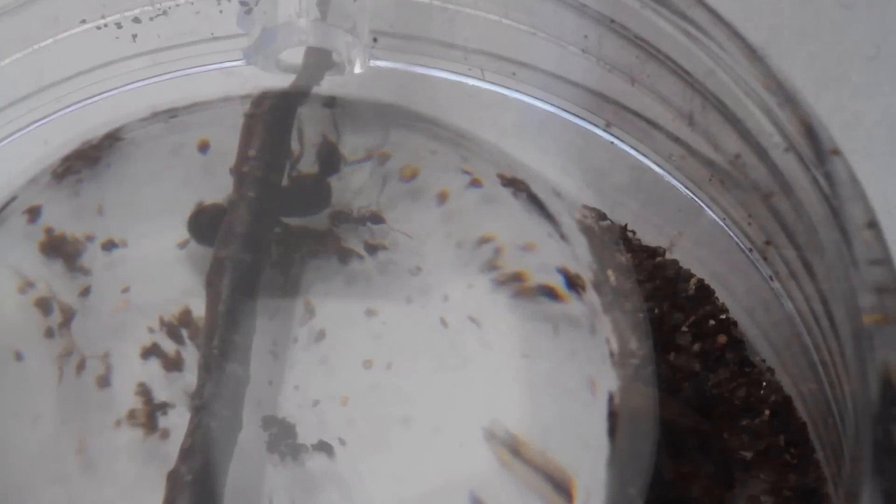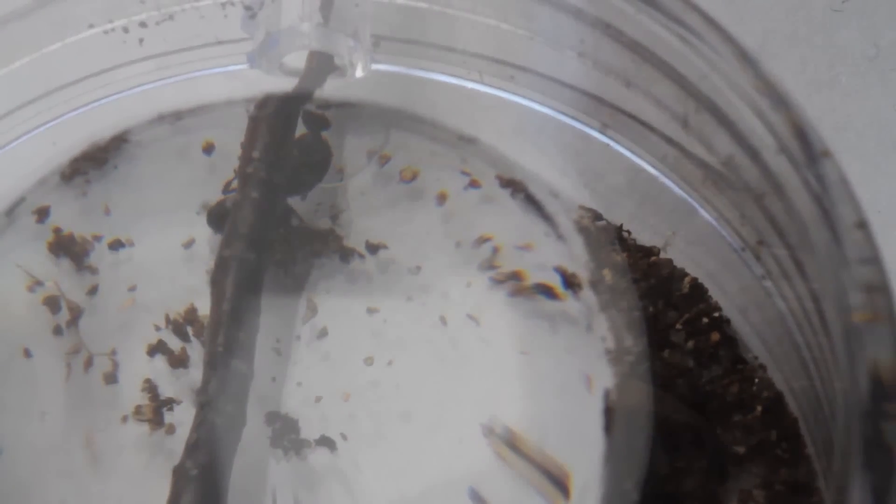I really hope that the colony continues to thrive. We need a name for either the queen or the colony, so if you have any suggestions, pop them in the comments section below.